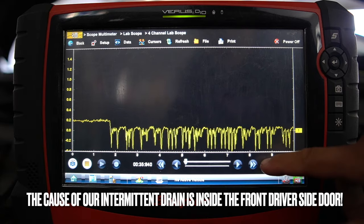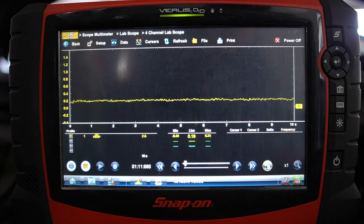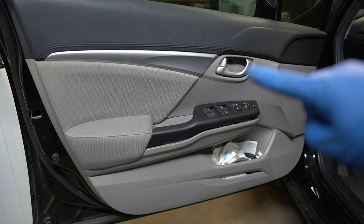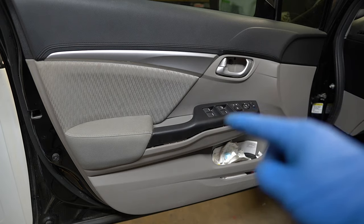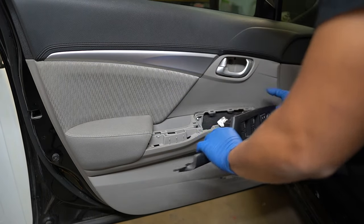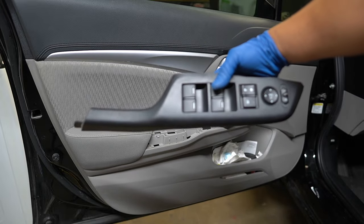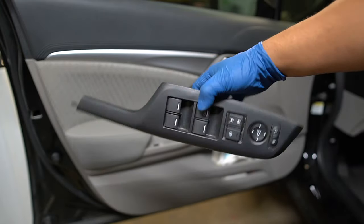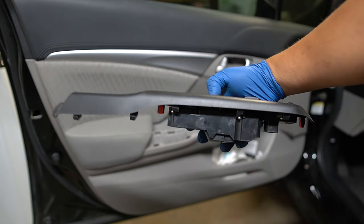After smacking the door again, we're back down to 20-60 milliamps. Now let's look at the driver's side door. We remove a small cover with a screw, remove the window switch panel with another screw, and pop the door panel off. I checked the door lock switch and window switch - when I unplugged those with my ammeter still showing, the draw was still there, so those weren't the issue.